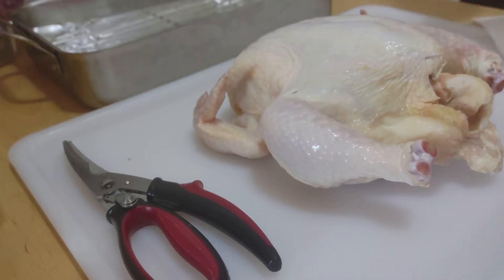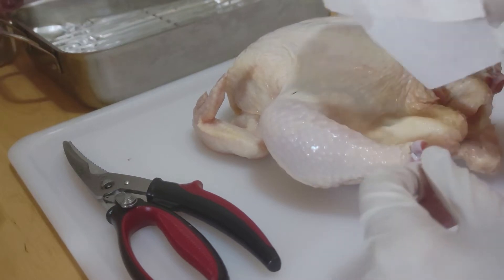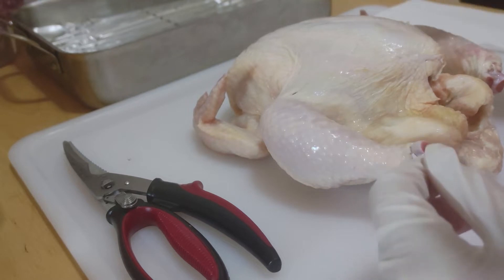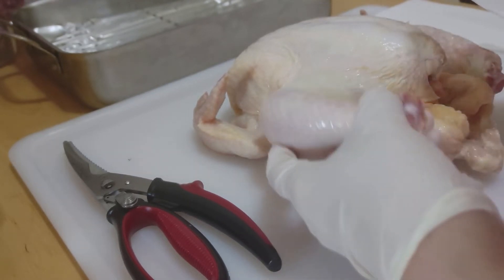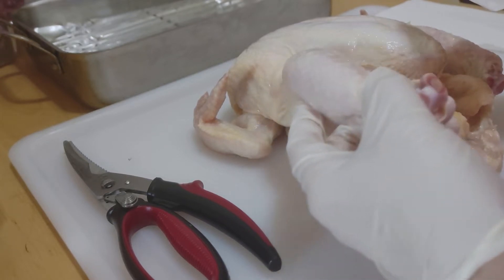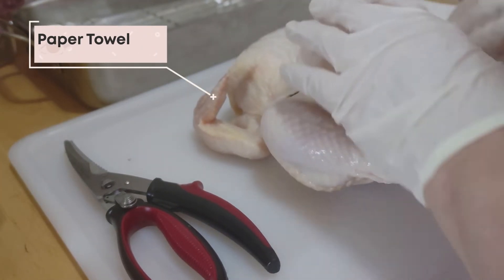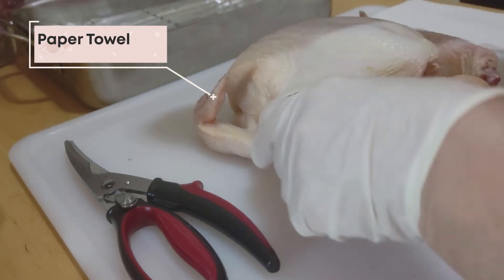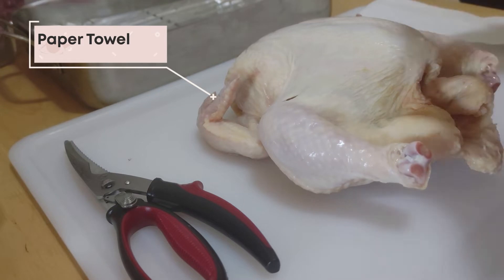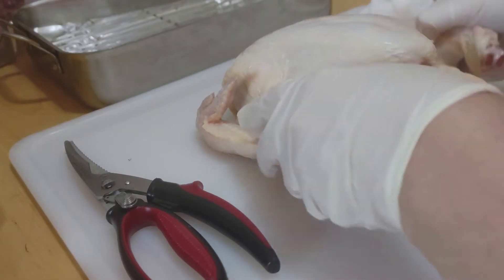First thing we're going to do is blot our little friend here. I know you're tempted to put this chicken in the sink and clean it that way — don't do that. Bacteria on the chicken will splash, even though you can't see it, all over your kitchen and other food. So just blot it with a couple pieces of paper towel, front and back.